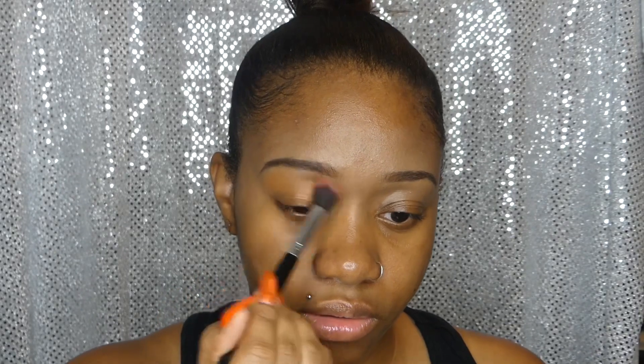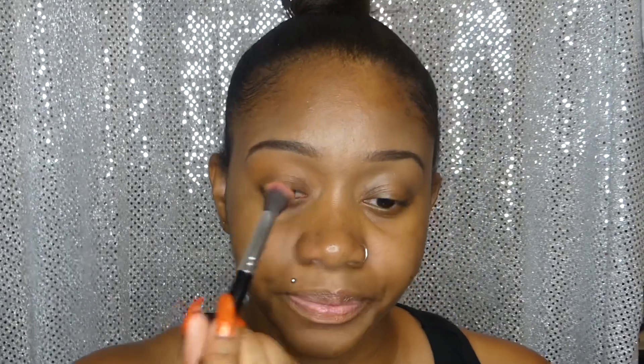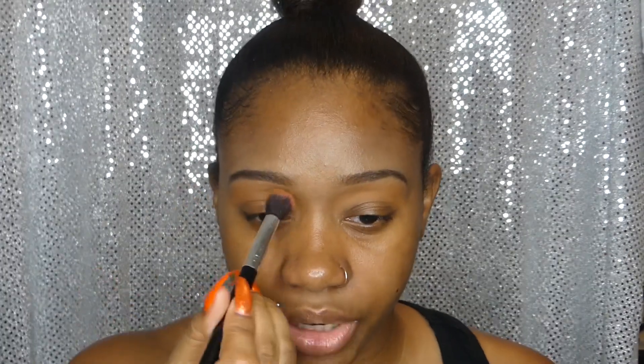The first color I'm going to take is this light shade of brown right here, and this is called Max. We're going to put this all above the crease. This is actually really pigmented, and with nothing on the lids it still pops up really good, which is nice. I'm actually super surprised that this color is showing up on me because sometimes lighter colors just don't show up and don't really work for my skin tone, but this one I can see a lot better.